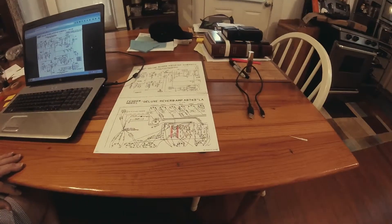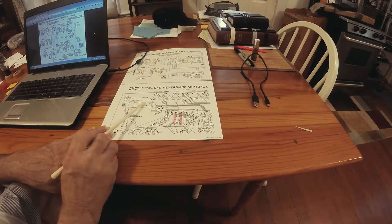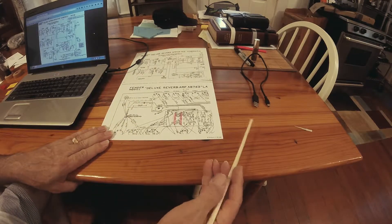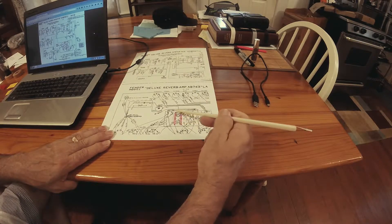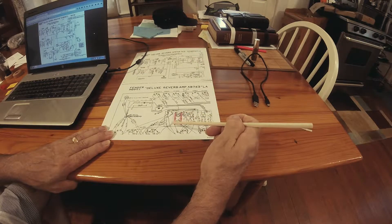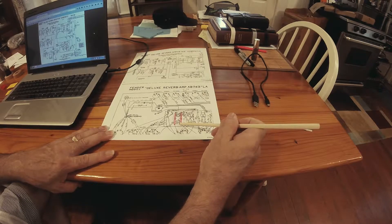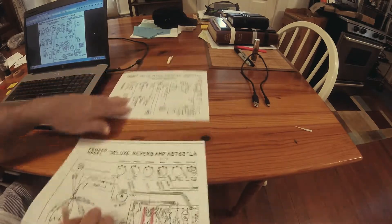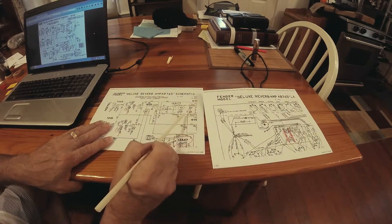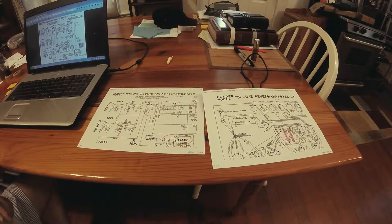First thing I want you to do is look at this schematic of the Deluxe Reverb that I've pulled down here. This is the Fender Deluxe Reverb layout. If you pull the chassis, you'll notice these two capacitors — usually those blue Astrons that you see — they're 0.1 microfarads. This is coming out of the phase inverter. That's these two capacitors right here, and what they do is they allow the full spectrum of frequency response to come out of the phase inverter.